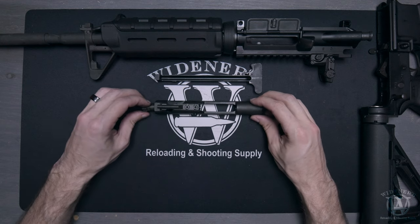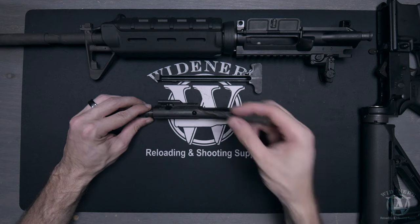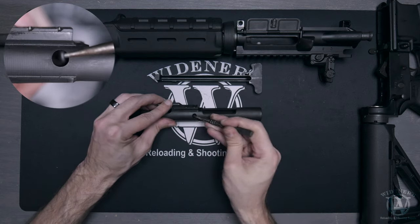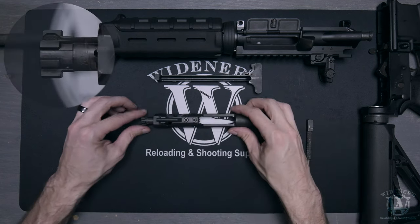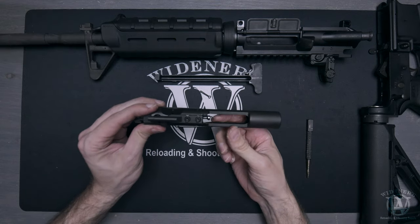Locate the firing pin retaining pin on the right-hand side of the bolt carrier. Use your punch to pull straight back to remove the firing pin retaining pin from the bolt carrier.